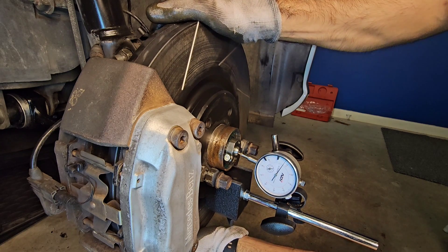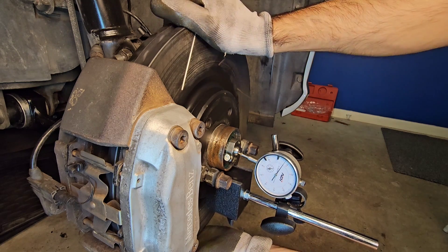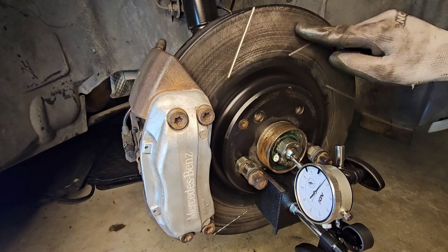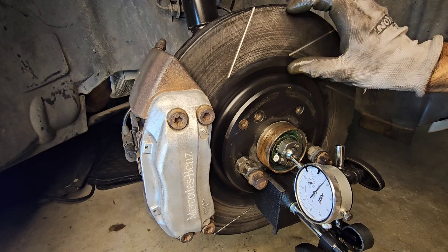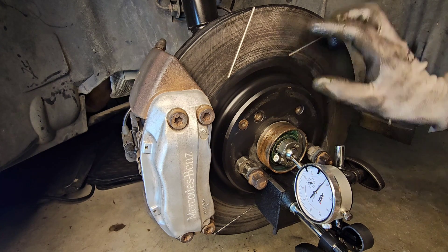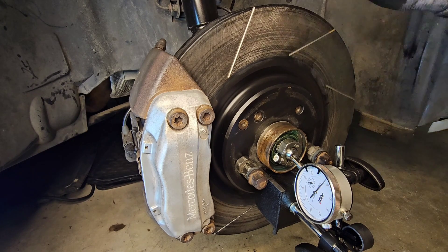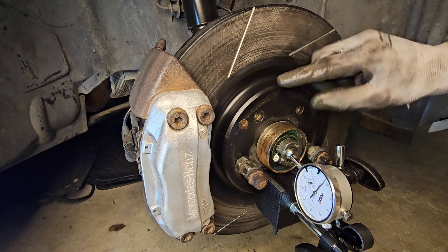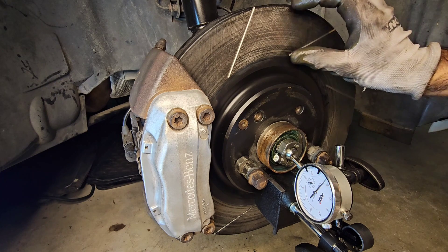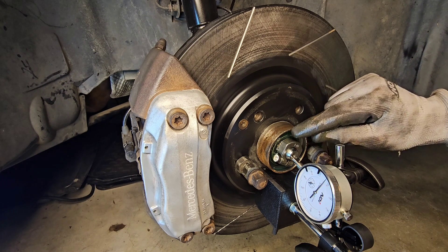As you can see, this hub and bearing has more than three times the permissible play — the play should not be more than 0.02 of a millimeter. I've seen in other videos that people install their dial indicators somewhere other than on the hub itself, which should be this area here. If you install it on the disc instead, you will end up reading less play, because the further you go from the center of the circle, the more play you will get. If you limit your play that way, you will burn and ruin your bearing prematurely.